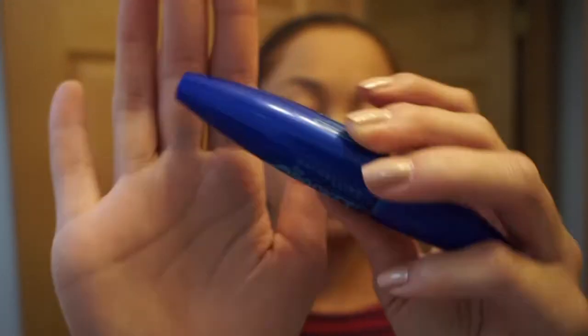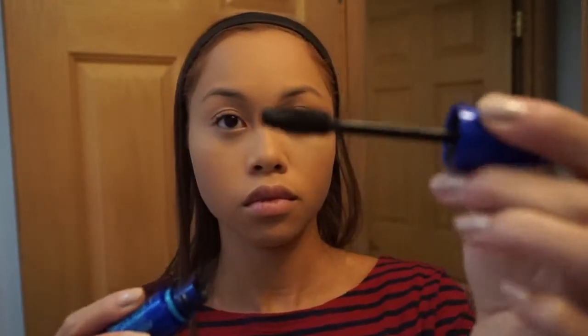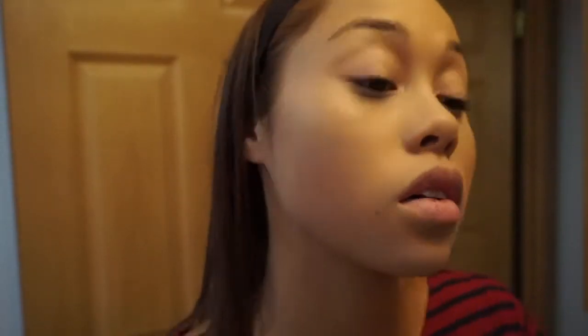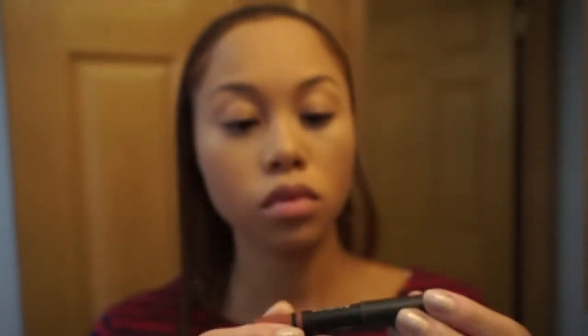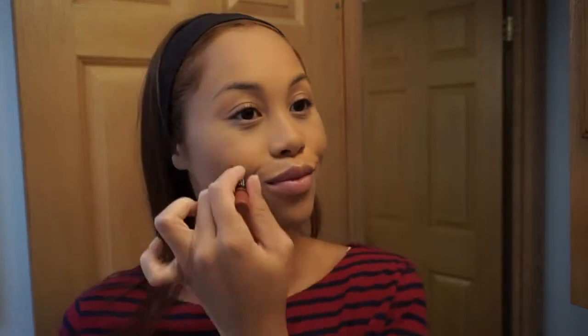Next I'm curling my eyelashes — the eyelash curler is probably from Wet n Wild. Then I'm using my Maybelline Rocket Volume Express Waterproof Mascara. A tip I like to do is use a waterproof mascara before any regular mascara, because it helps your lashes stay up and look curlier. Then I'm using my NARS lip pencil — I think it's in Rick Eugene — and I just do two lines on my cheeks and blend it in; I use this as blush because it looks so good.